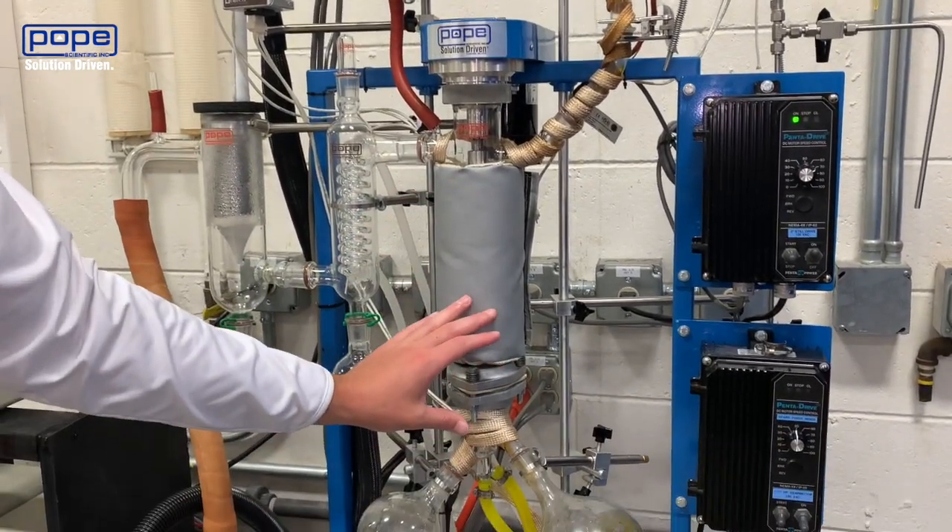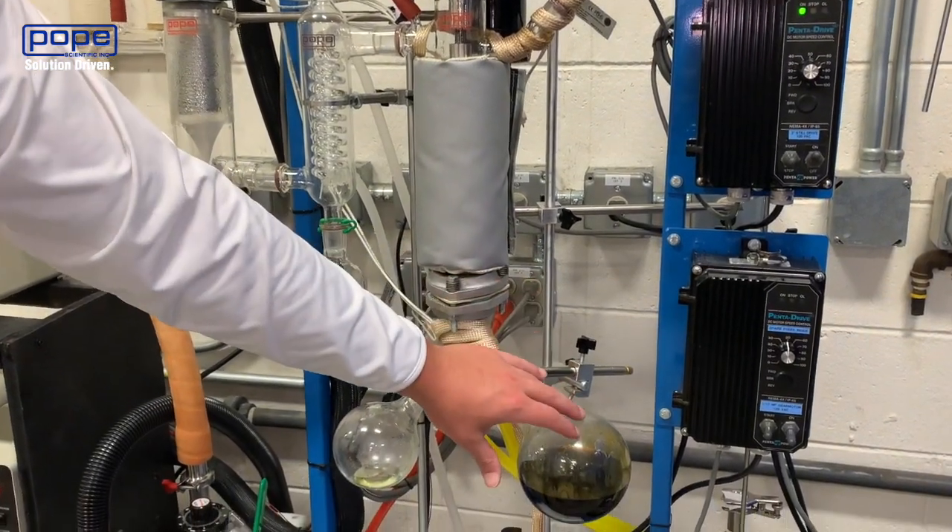Everything else, including your cannabinoids as well as residue, will be coming down into your right flask here.